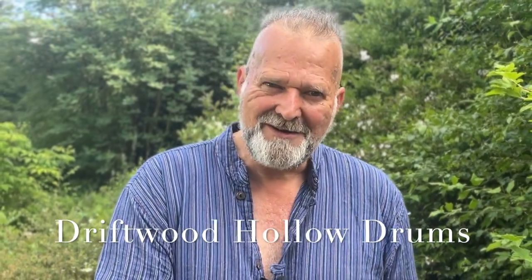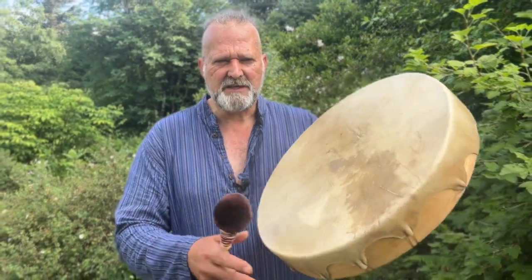Hello, welcome! My name's Crow. Welcome to Driftwood Hollow Drums and to this little video. I'm recording the sound for you today — it's to accompany one of our Etsy listings, and it's for this beautiful...